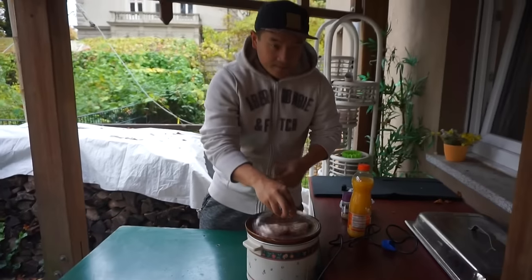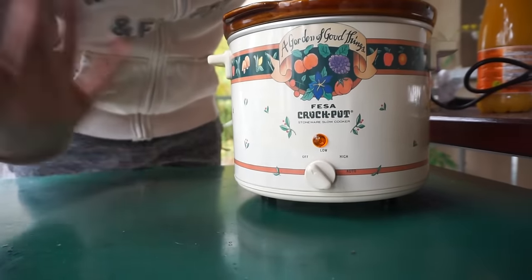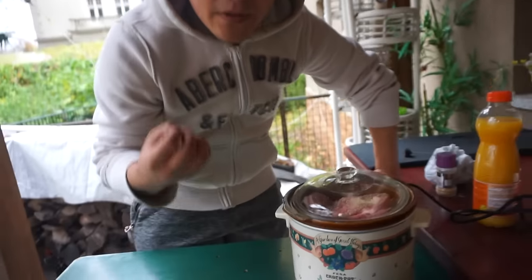Put the lid on. Here we have two settings: low and high. If you're really in a pinch, you can put it on high and cook it for six hours, or you can put it on low for eight — it will be much more tender. Let's put it on high because we're gonna eat in six hours. Six hours it is.